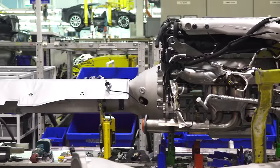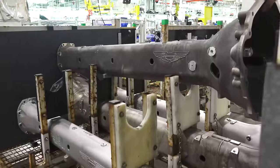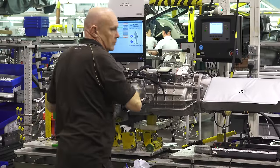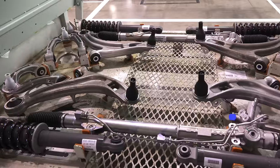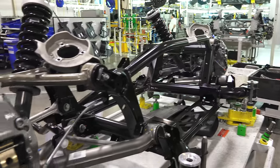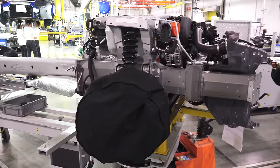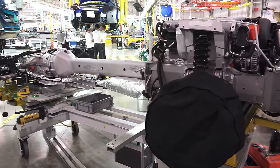Separately, the drive train is assembled together. This starts with the engine, which attaches to the torque tube made of either magnesium or aluminum, and connects up with the rear transmission and differential. This is also where the suspension is assembled — all of the control arms, shocks and springs, roll bars, and of course the carbon ceramic brakes. The suspension assembly joins the drive train to later attach with the rest of the body.